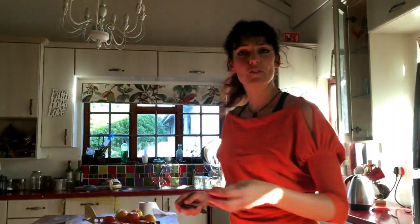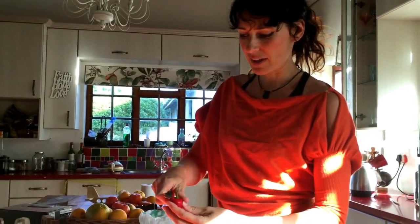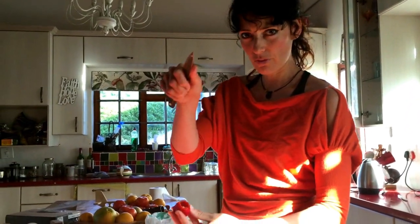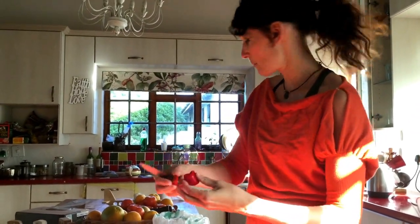So I'm going to show you a quick way. The first way that we did it was like this. We've got a sharp knife, cut off the top — keep it for your compost, keep everything for your compost.